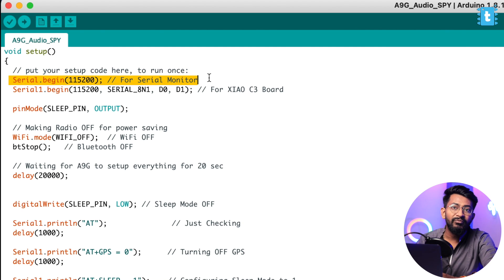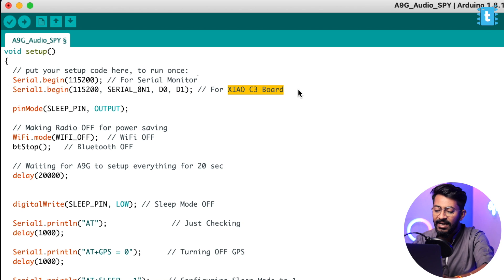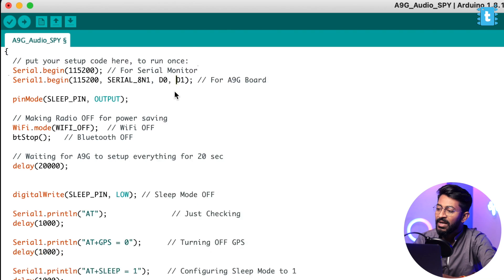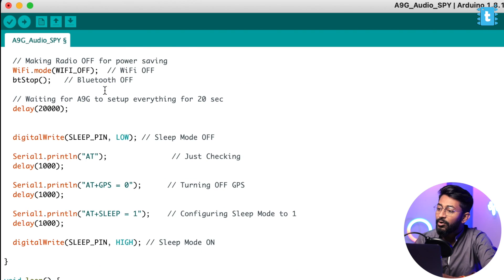We declare Serial.begin for observing data in the serial monitor, and Serial1.begin is attached at D0 and D1 pins for communication with the A9G board — this is how our Shao C3 communicates with the A9G board via UART communication. After declaring the sleep pin as output, we are making the radio off for power saving.